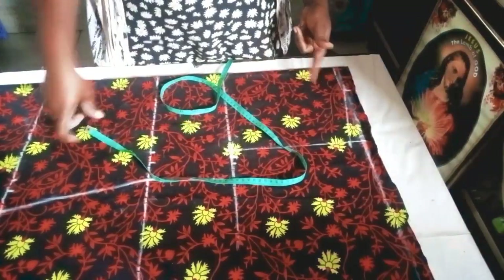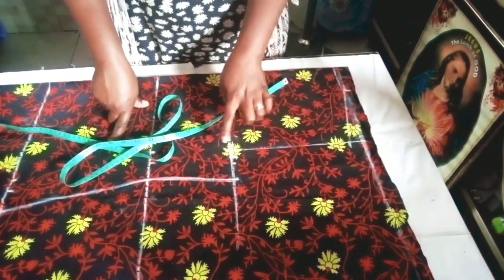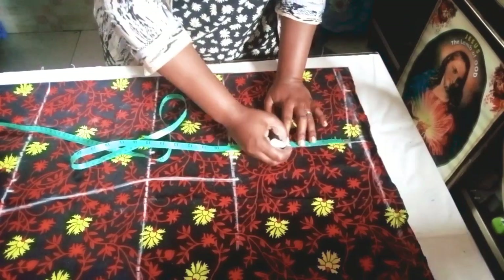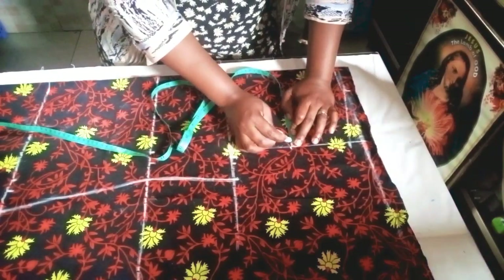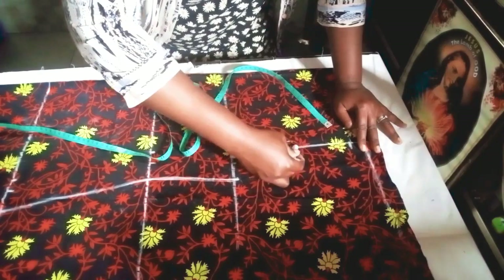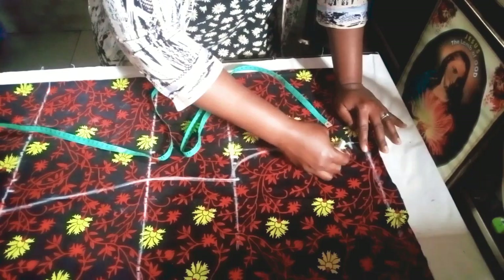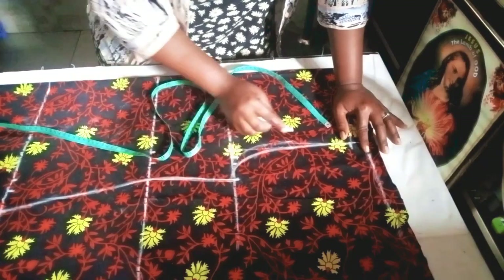Coming back to the armhole: to get the armhole curve, take whatever you have as your armhole and divide it by two. We have nine divided by two to give 4.5, so I mark the 4.5. Coming to the side, mark half inch. This is for the front part. Connect it to your bust measurement, then connect from here — you can use your French curve or freehand sketch to get the curve.